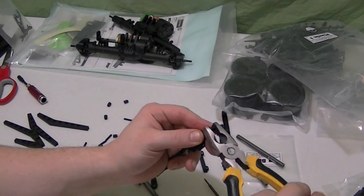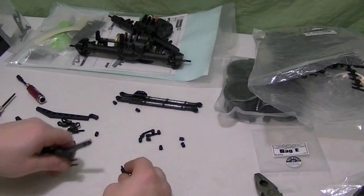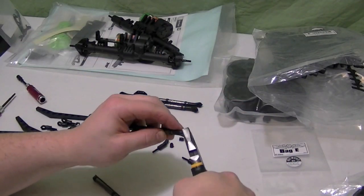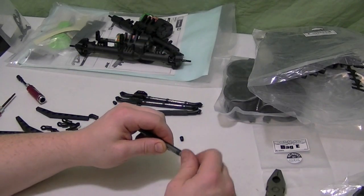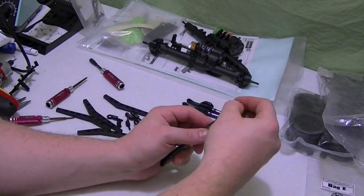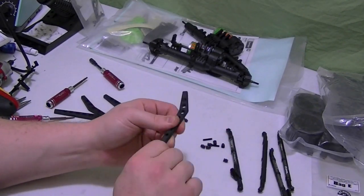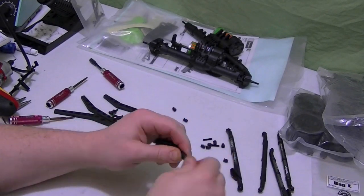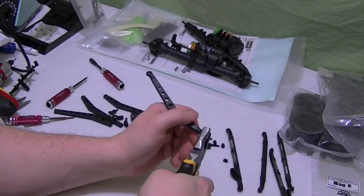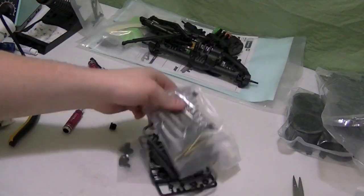So we've got our first link completed — put the ball ends on. So we've got two of those. Now I'm going to get started with the long links for the front. They're also on the little plastic sleeve to keep them from getting scratched up. Thread those in, more ball ends. And here are the high clearance links — they're both plastic, so it doesn't really matter where you screw them in first. Put the ball ends in. There are no directions in the instructions that tell you where to pivot them.